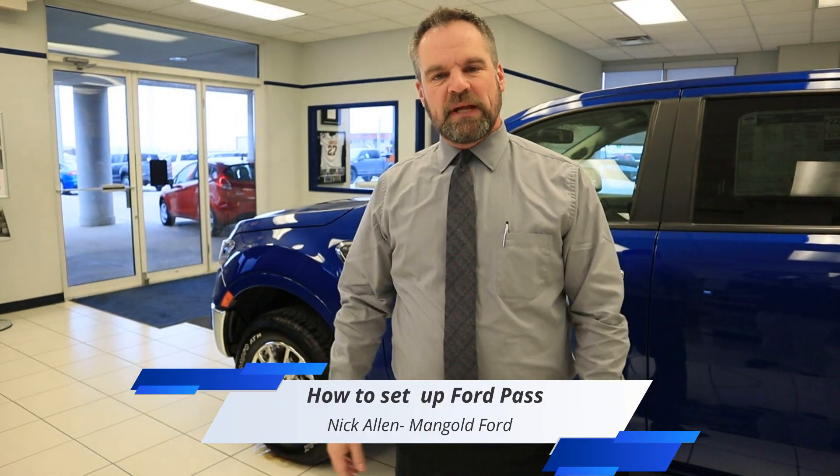Hey everybody, this is Nick Allen here at Mangold Ford. There's a lot of new technology out there and Ford's really been invested in new technologies you've seen in a lot of new vehicles. One being that I don't think we've heard a lot about is Ford Pass Connect. People might see it on the window stickers or on the web or on TV, but we thought we'd take a minute to show you what that entails and how to set it up. We'll take a look at this Ranger and get one set up for you.